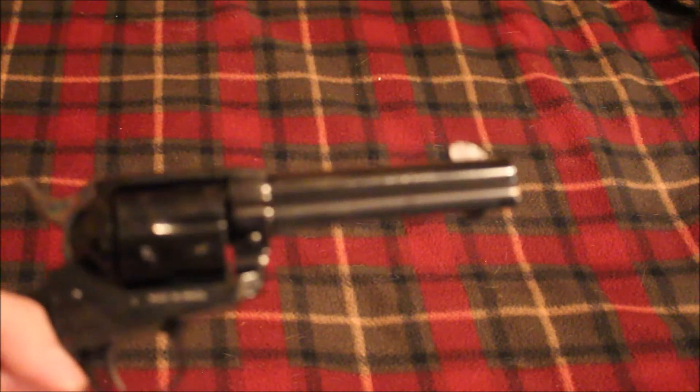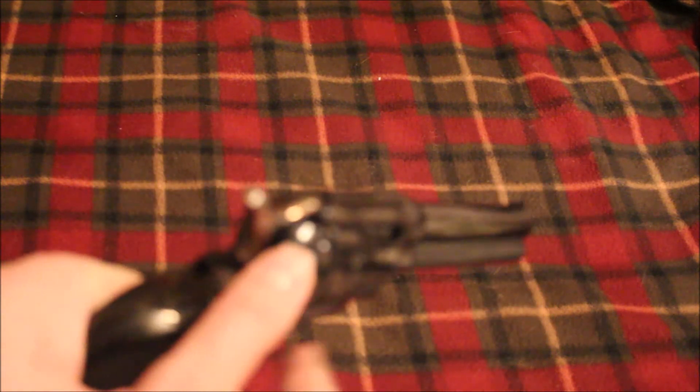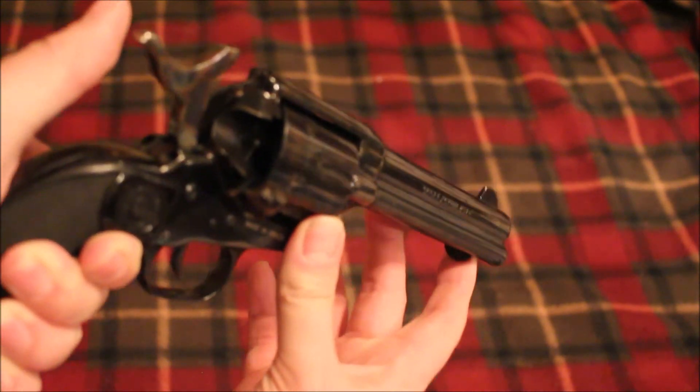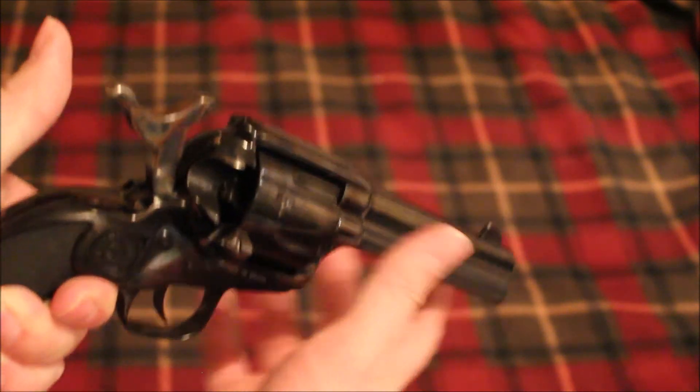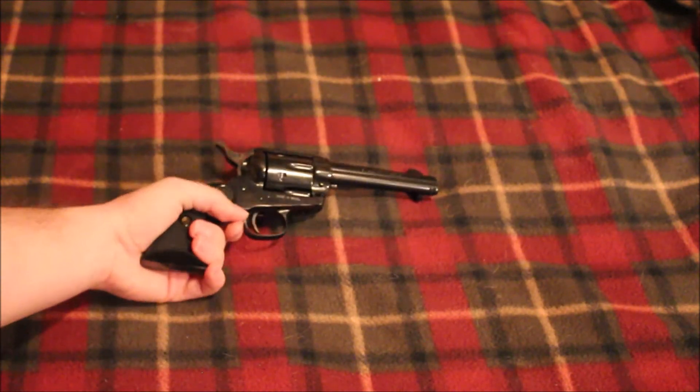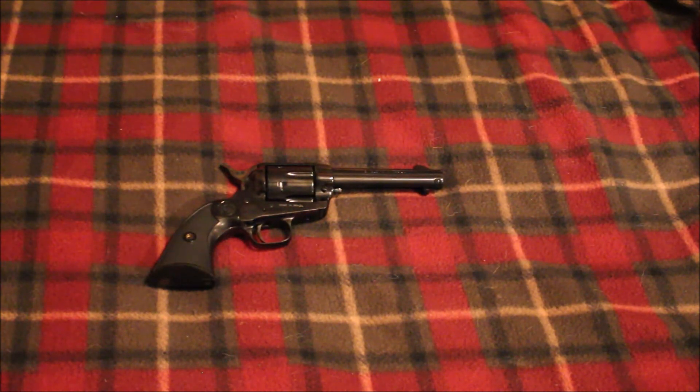That's pretty much all I have to say — it's just your basic single action revolver. You have your ejection rod here, you have your loading clicks, put it on half cock to load and unload it, push your ejector rod out. It's interesting because it's kind of a mix between a Ruger and a Colt — I think it's the only gun like that that I can think of.